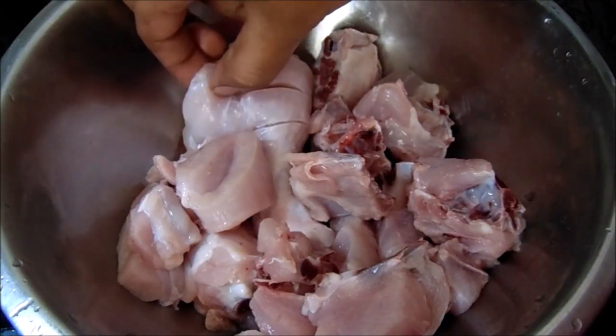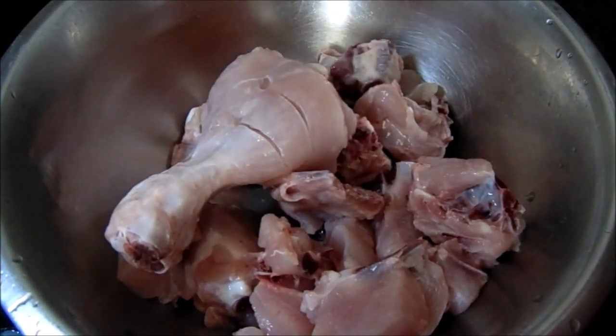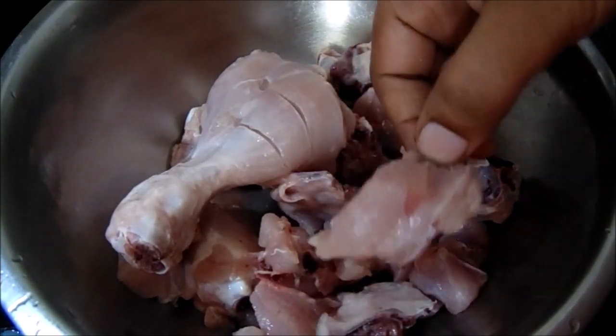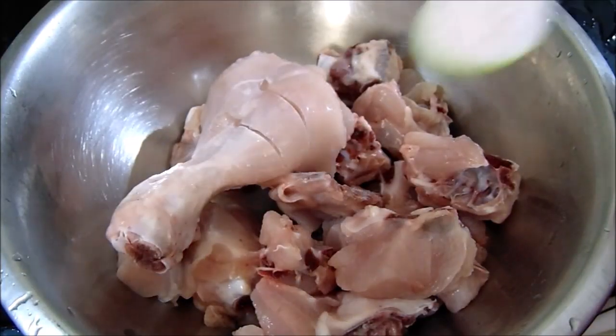I will give you 500 grams of chicken. I will cut it in a leg piece, cut it in medium-sized pieces. I will cook the chicken before adding 1 to 5 inches of salt.